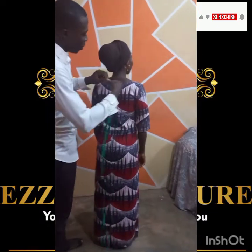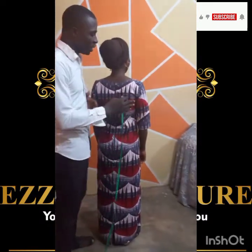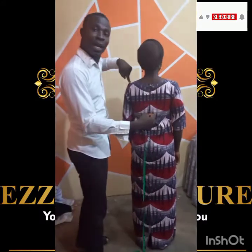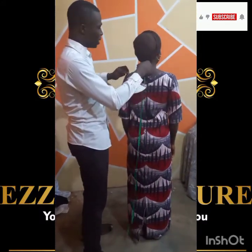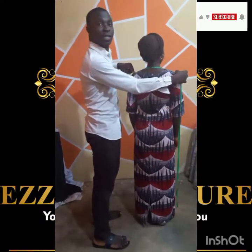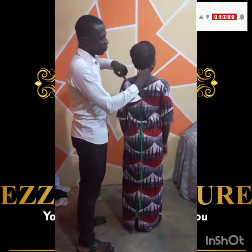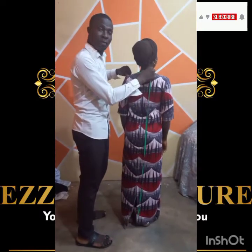Now for the shoulder measurement: if you are measuring the full shoulder, you take it from one shoulder point to the other — here it reads 14. But if you are taking the half measurement, you go from the neck bone at the middle to the shoulder, which gives you 7. So that gives you your full or half shoulder measurement.